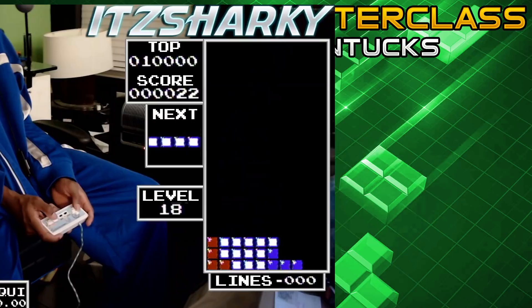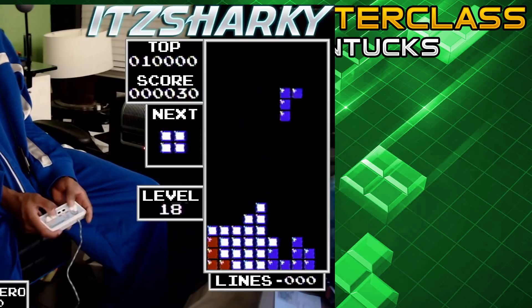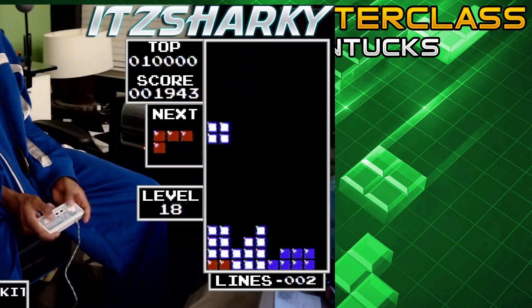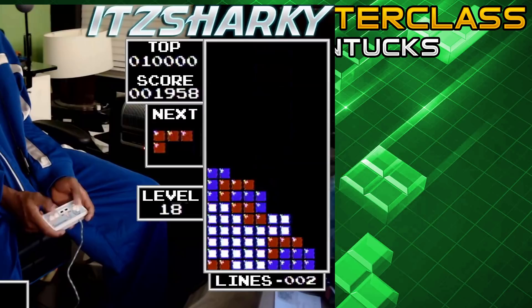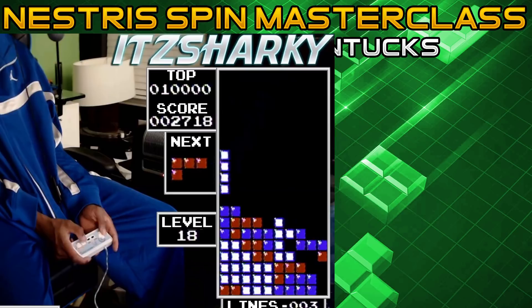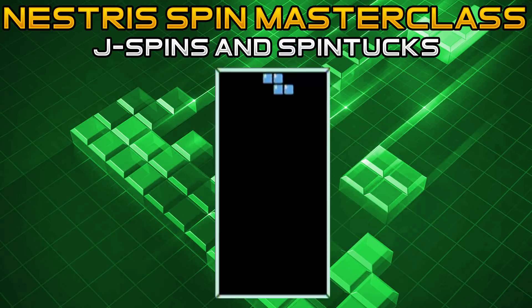And now for the J spin tuck — the one you're probably wondering how is even possible in Nestris. If you find yourself in this particular situation — and this is doable on level 19 — first press counterclockwise to put it in the J vertical down position. Then once you line it up as close to the gap as possible, press clockwise which is A, and also push it to the left, therefore completing the spin tuck motion.